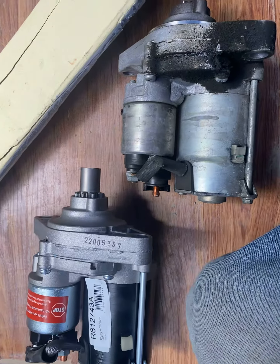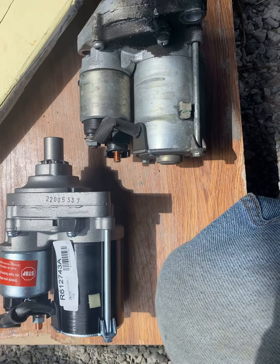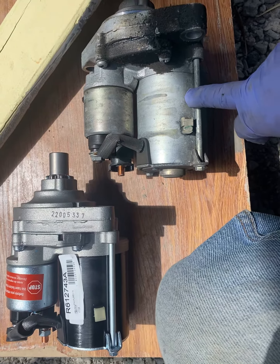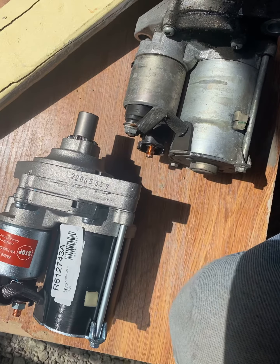Today is 6/22/21, we're changing the starter on a 2006 Honda Odyssey. The dirty old one is on the right, the new one from O'Reilly's is on the left — $120 to $170. It was manufactured in Mexico, part number R612743.